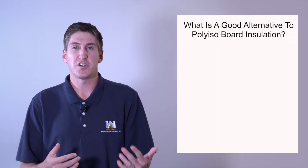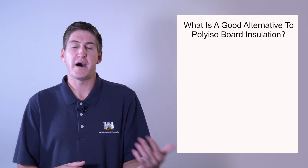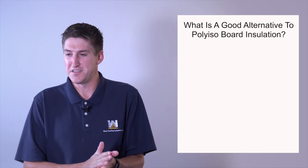Today we're going to talk about what's a good alternative to polyiso board insulation, and the quick answer is spray polyurethane foam. It's another roofing insulation — it's been used for 40-plus years. There are a lot of benefits and some negatives to it, but if you're short on polyiso board and you have projects lined up, spray foam can be a good alternative. Let's get into some questions related to this subject.